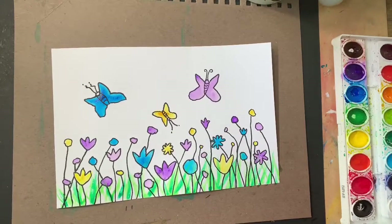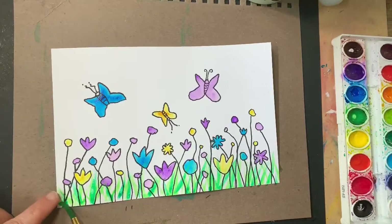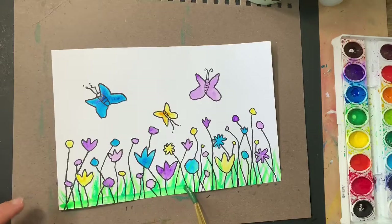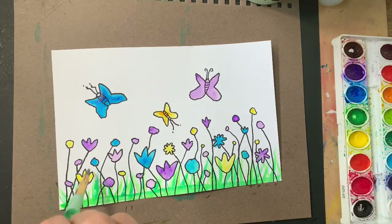There's two more things to do. There's too much white in here, so I'm picking my medium color green again. I'm going to put a little line in here just to indicate where the ground is. You can now brush it upward just a little bit more.